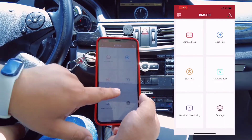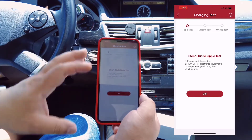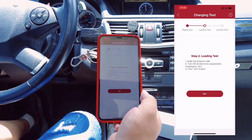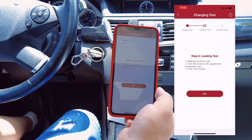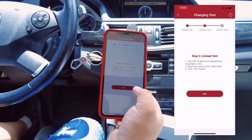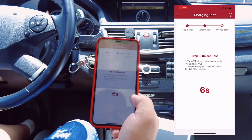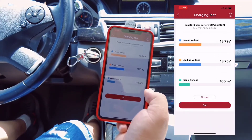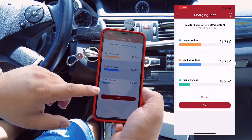You can also run the charging test. Step one: start the engine and turn off all electrical equipment, then click Go and keep the engine idle. Step two is the loading test — keep the engine idle and turn on all electrical loads, like headlights and AC, then click Go. The last step is the unload test: turn off the AC, lights, and radio, and rev the engine to 2500–3000 RPM. You can see the unload voltage, loading voltage, and ripple voltage. The battery status is normal — no problem.